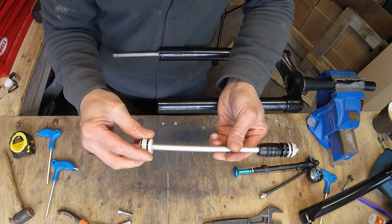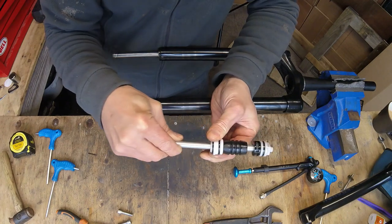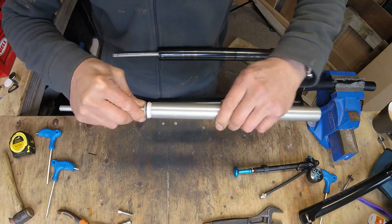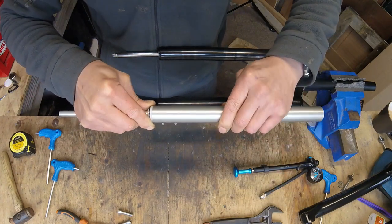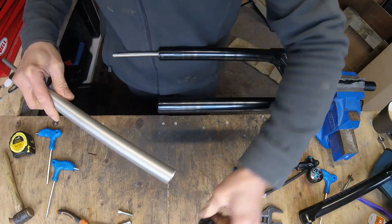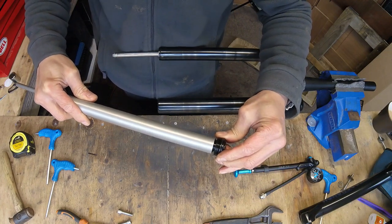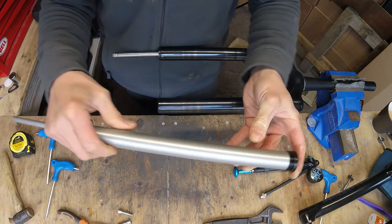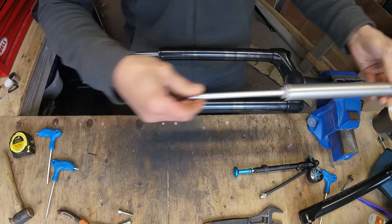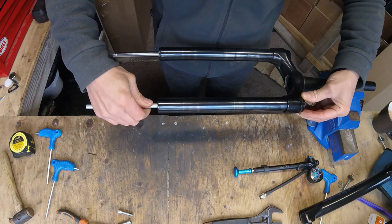Put the end cap back on and slide that up to the other end. Get your cylinder and slide it back in, make sure it goes home and doesn't twist your o-ring — keep your o-rings clean. Then the top cap again just slides in — keep it clean, don't get it dirty. And there you go, that's now reassembled. Slide that back into your fork and tighten it down.